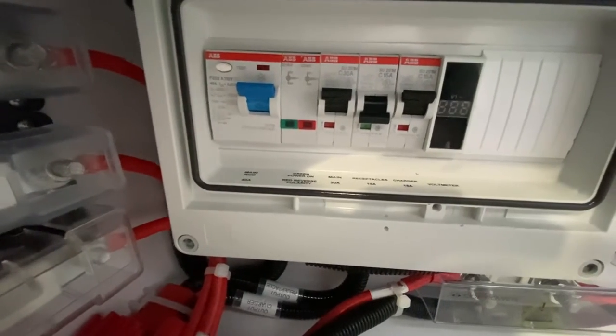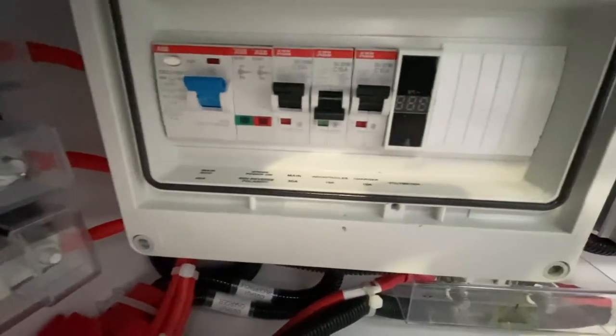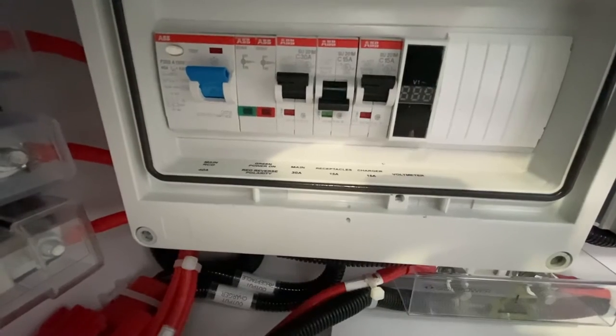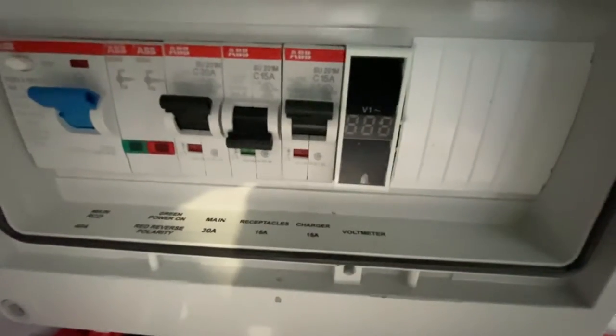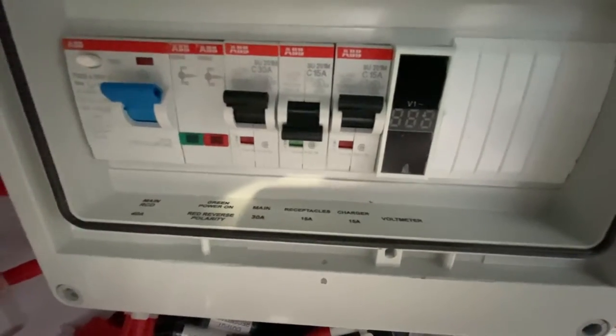The panel has two other switches for receptacles or your battery charger. All the way over here is your voltage meter, and we'll go ahead and plug in the shore power so you can see what that looks like.